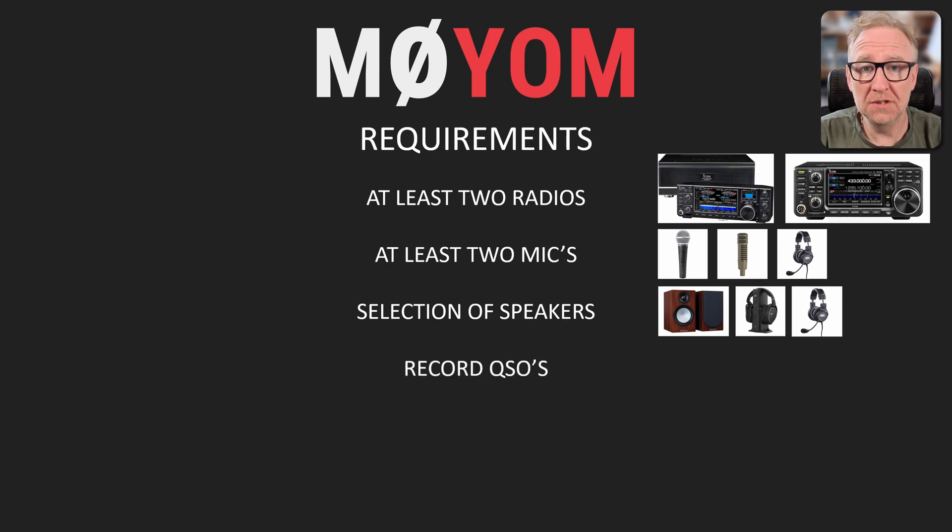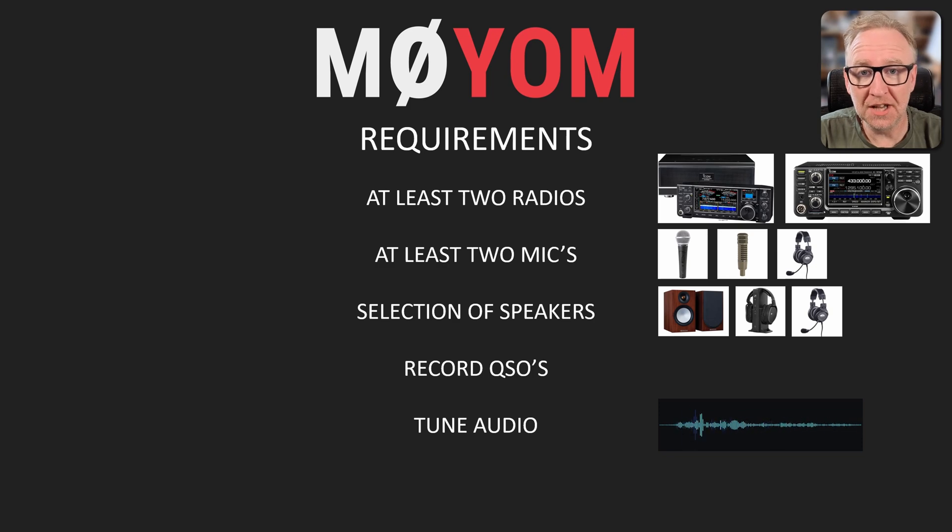I want to be able to record QSOs, including my own audio, not just the audio from the rig, and potentially send audio to the rigs from the computer. It's also really important for me to be able to live stream. I want to be able to tune the audio for each of these devices with appropriate equalization and compression settings, just to get everything sounding just right. We've all heard bad audio, and we want things sounding great.